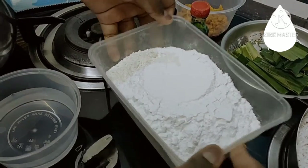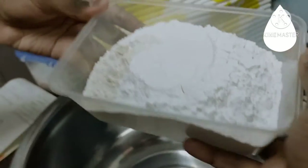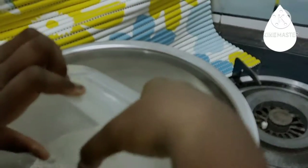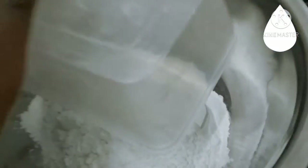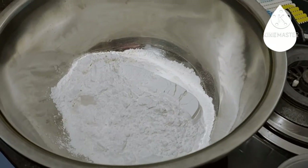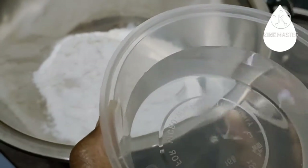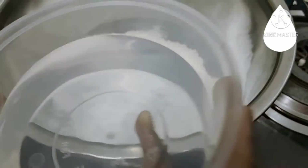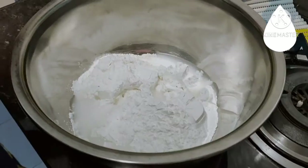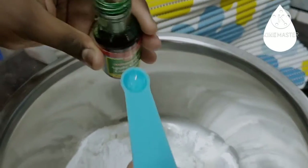Okay guys, first I'm going to put the glutinous rice flour and rice flour inside my big bowl. Now I'm going to add the water — just put half first, so you can add the food colouring and then pour in the rest of the water. Now we're going to put the food colouring according to your own preference.